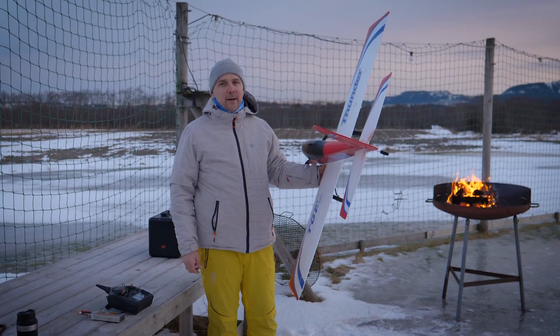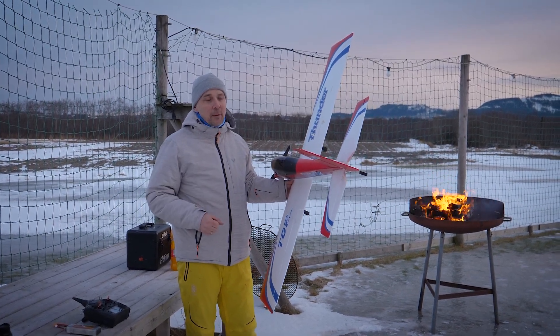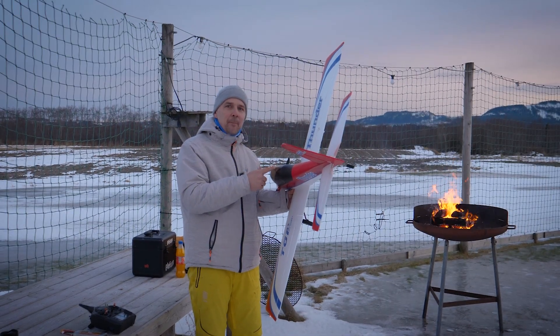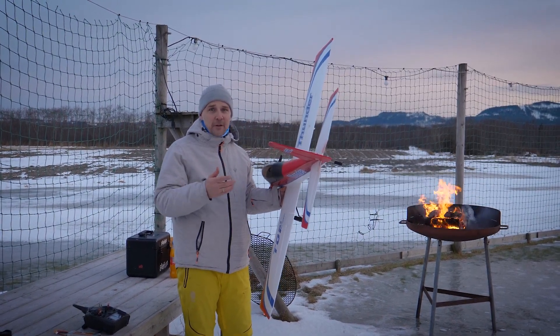Hi everyone and welcome back to ArcticRC. Today you are looking at a plane that you have seen before, but don't let your eyes fool you, because inside we have a stabilization system quite equal to the SAFE system, which will help you tremendously during your first flights.